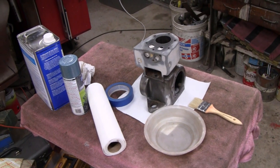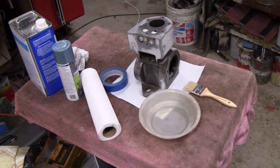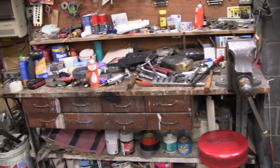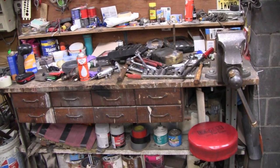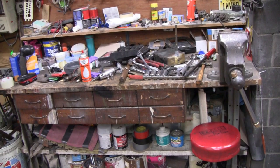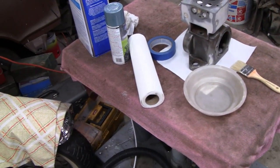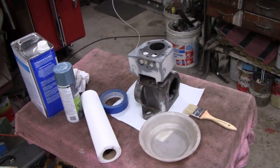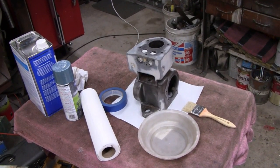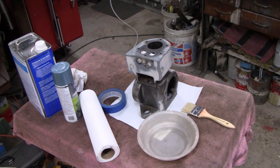I heard a couple of you guys asking why we're working on this little rolling table today. That's because the bench is a mess over there. We had engine night last night, we worked on a generator and got a lot of tools out, and that's what we do — we just throw them on the table after night. But before I cleaned that up, I didn't want to waste time since I got a short period to get this done. I want to throw a few coats on this and then I can clean that while it's drying. Alright, let's get started.